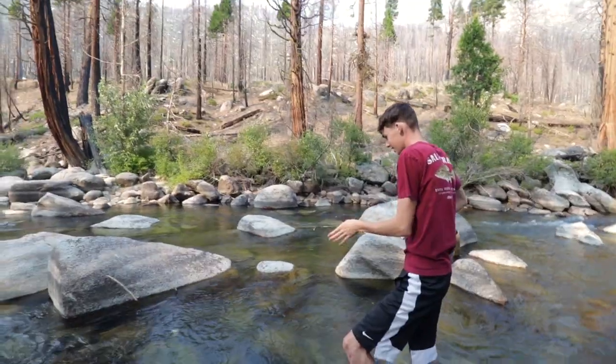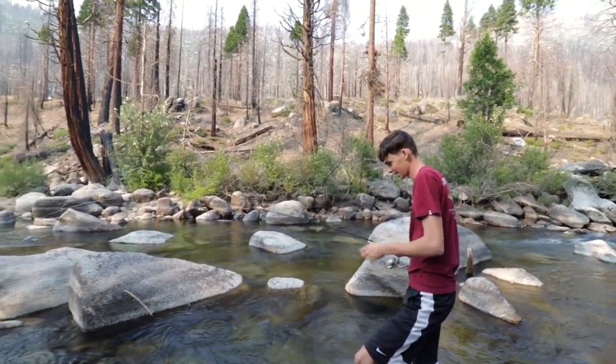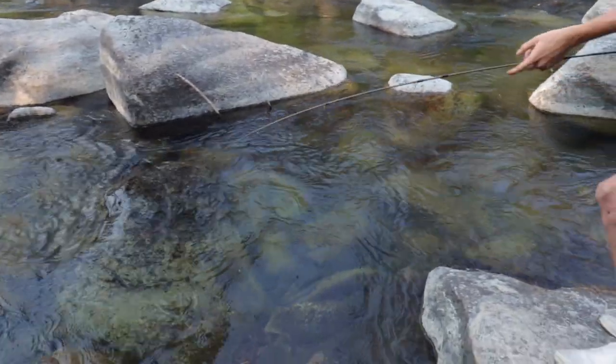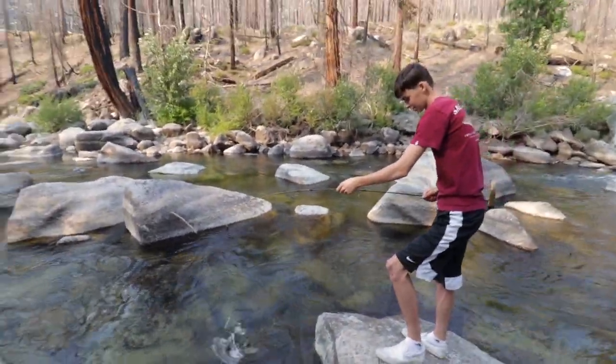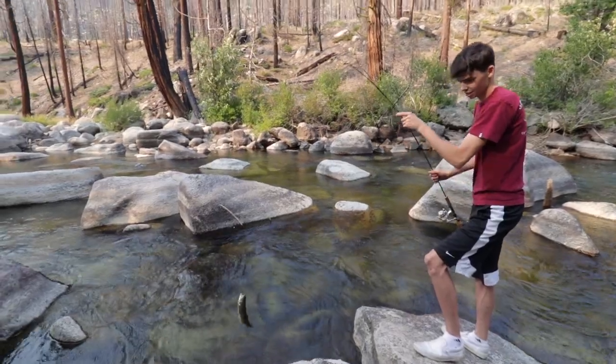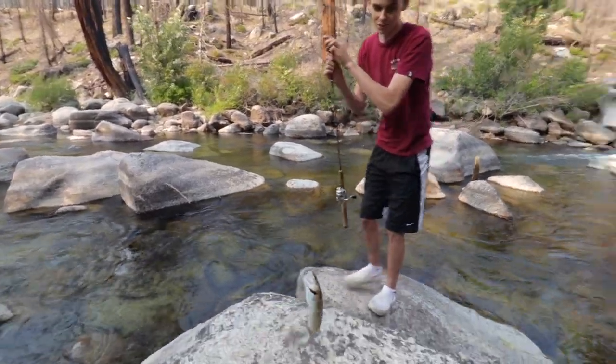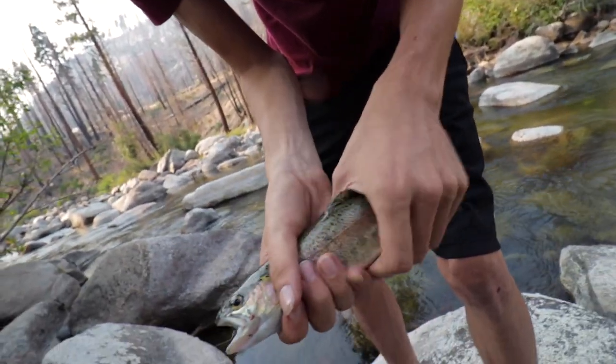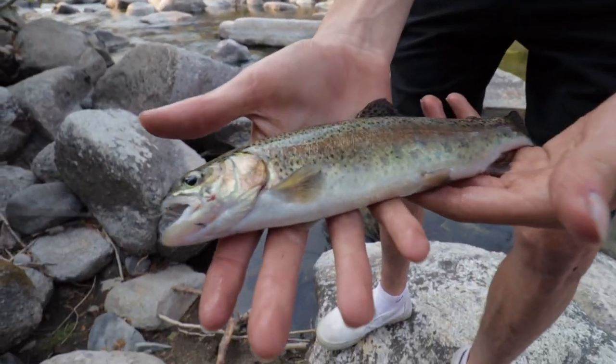We're gonna start off using the hook, sinkers, and some fish eggs, and then from there figure these fish out. So let's quit talking, let's get to fishing. Jacob's hooked up — yeah, that's bigger than what we caught. Oh yeah! That's a native — wow, he's strong. That is a native rainbow trout.